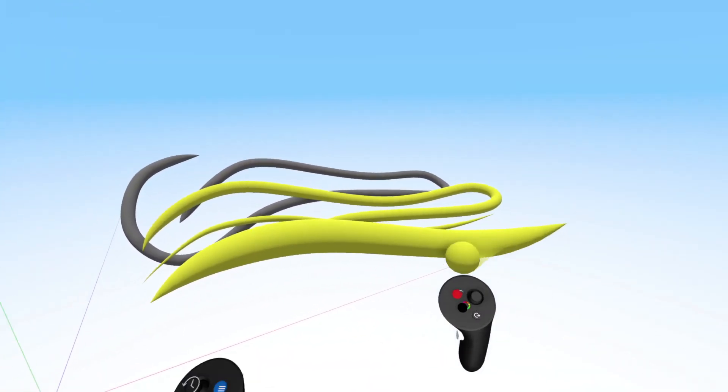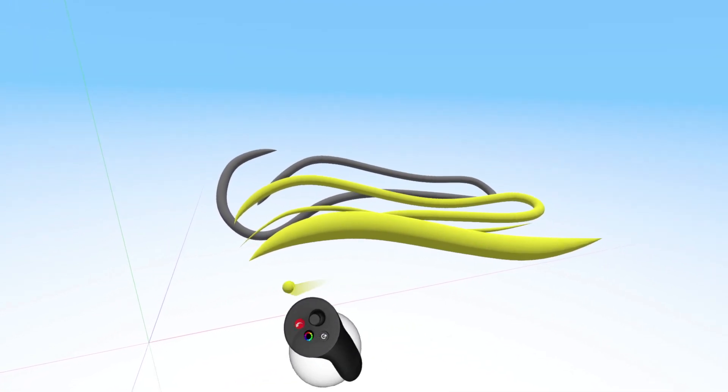Try sketching a few different strokes in different sizes and colors.